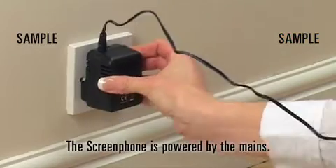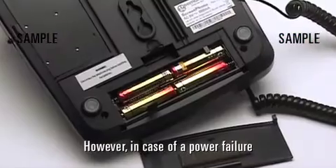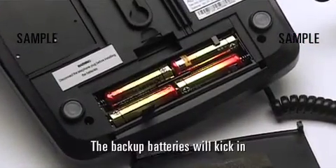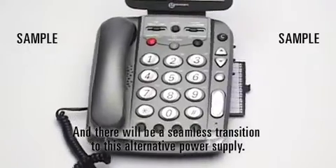The ScreenPhone is powered by the mains. However, in case of a power failure, the backup batteries will kick in and there will be a seamless transition to this alternative power supply.